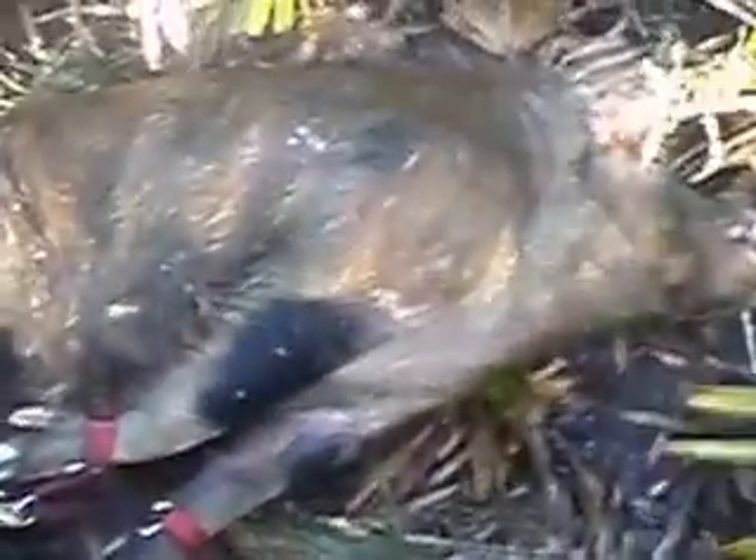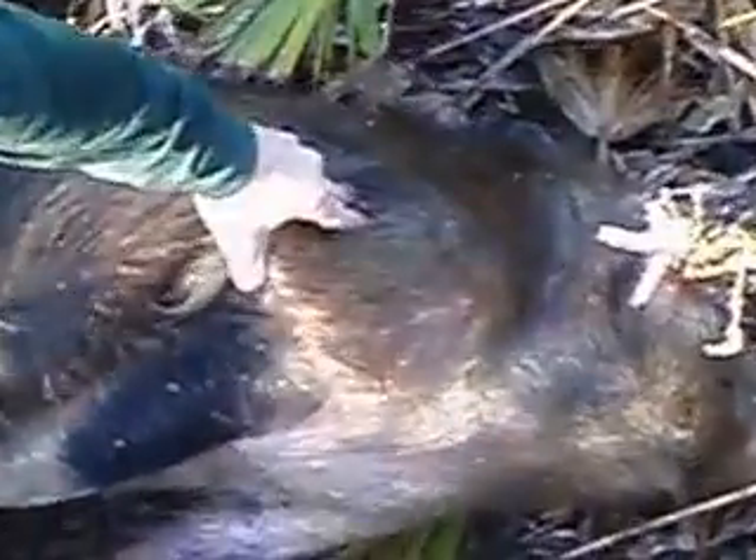He's a nice one. Big shoulder plates on him. A real nice bruiser, man. He's got some plates on him — look at that plate. You can just pick that thing up like a darn shoulder pad. He's a nice one.